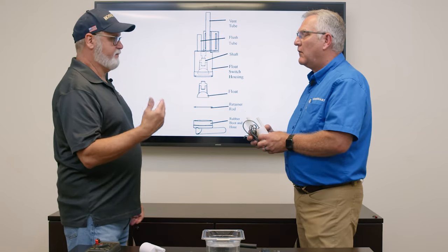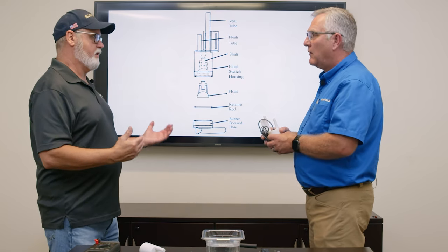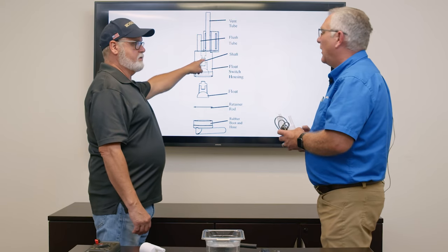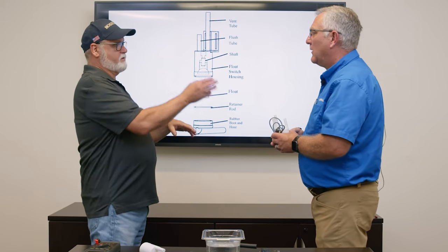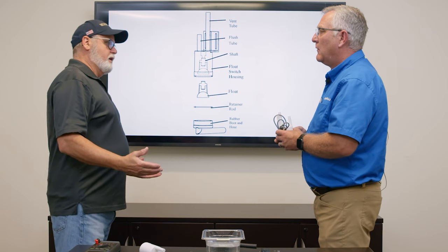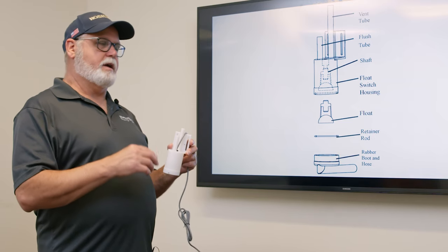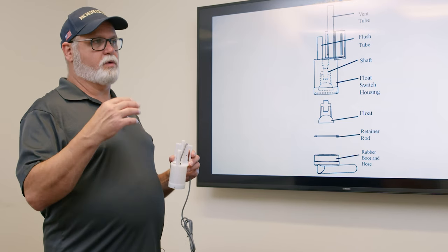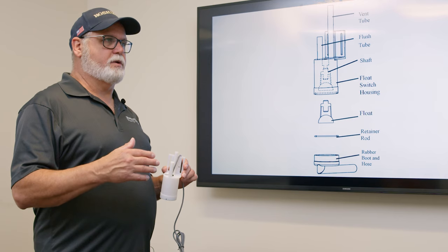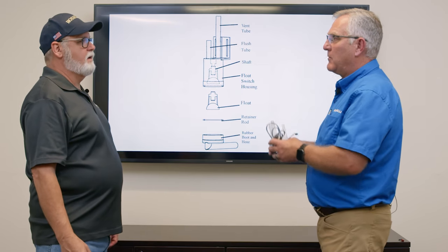If the float happens to be stuck in a closed position, after one minute the board is going to start because it thinks there's water, whether there's water or not. When the internal contacts are closed, it's routing that five volts DC back to the K5 connector, and the board sees that as enough water to start. It will cycle into freeze, and if it's stuck closed, it'll stay in the freeze cycle for over an hour. The board will see that as a long freeze cycle, and if it does that two consecutive times, you get a three-beep alarm.